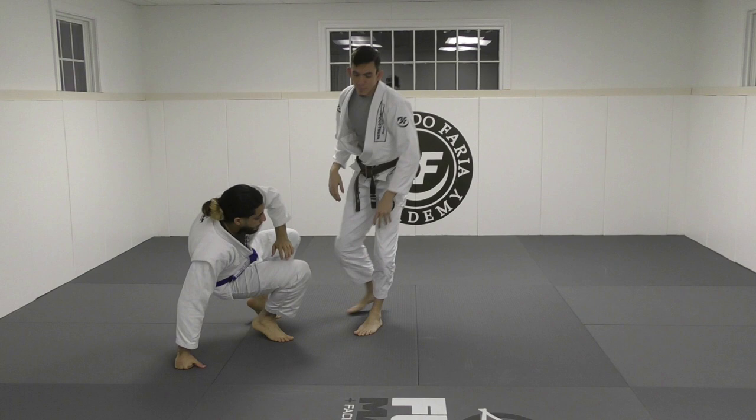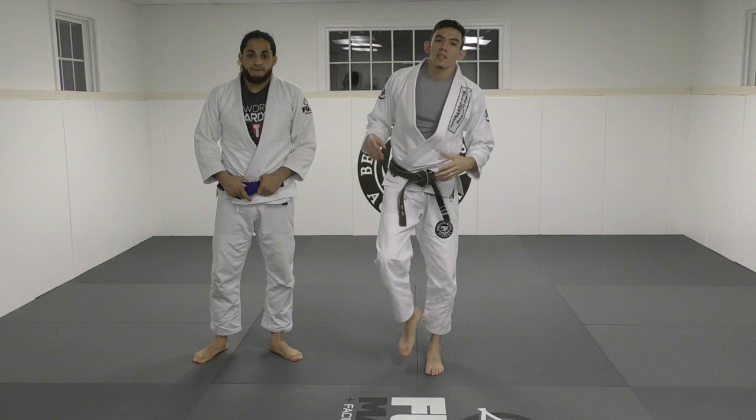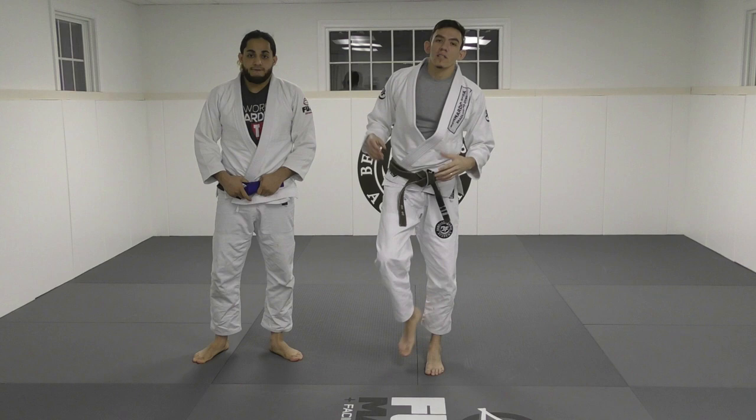These are much easier than traditional double legs if you're smaller, because you're more reliant on off-balancing the lower body with the tripping mechanism, as opposed to using force with your upper body. So give it a shot, guys. If you like this video and want to see more standing options for smaller guys, please let me know in the comments. Don't forget to like and subscribe. Thanks to my friend Ty.